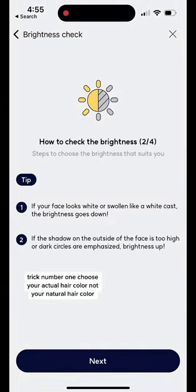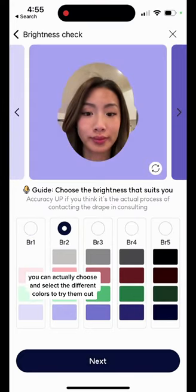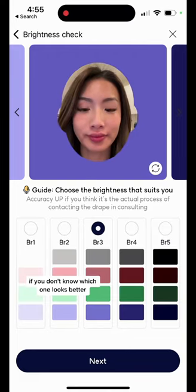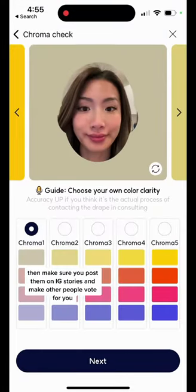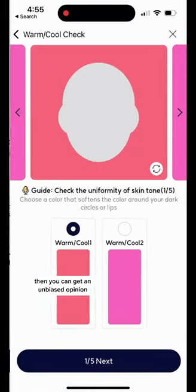Trick number one: choose your actual hair color, not your natural hair color. Then, when you are at this part, you can actually choose and select the different colors to try them out. If you don't know which one looks better, make sure you post them on IG stories and have other people vote for you — then you can get an unbiased opinion.